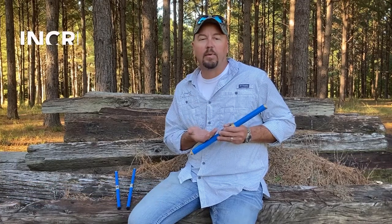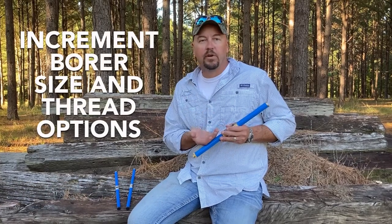Hey everybody, Brig Abercrombie with Hagloff Incorporated. I want to talk to you today real quick about our increment bores. We're not going to show you how to use our increment bores, just want to talk to you about some of the options that we have.